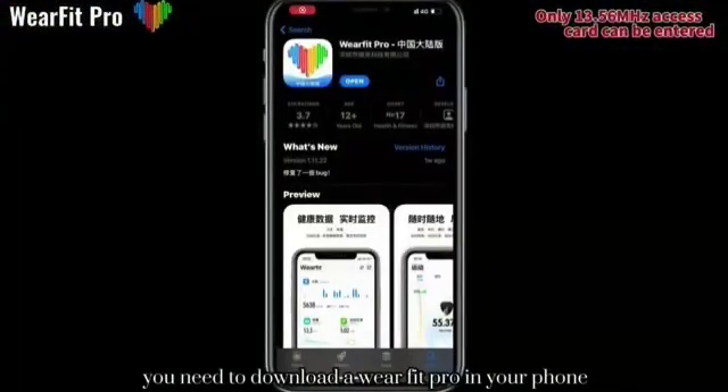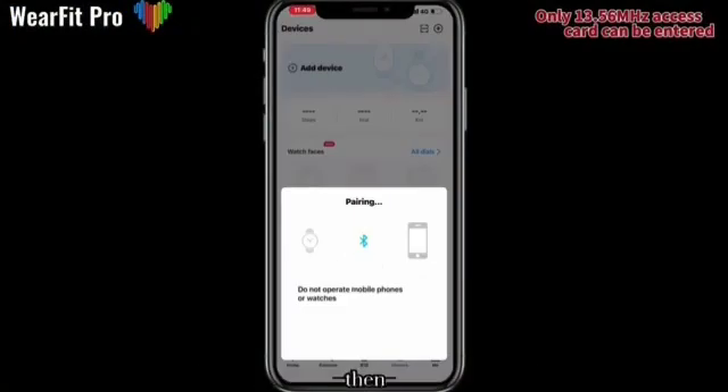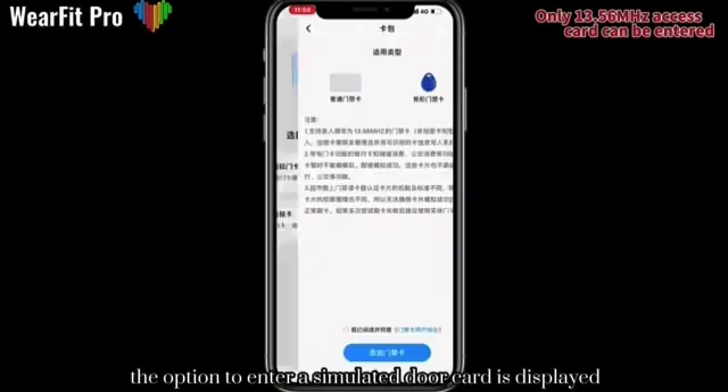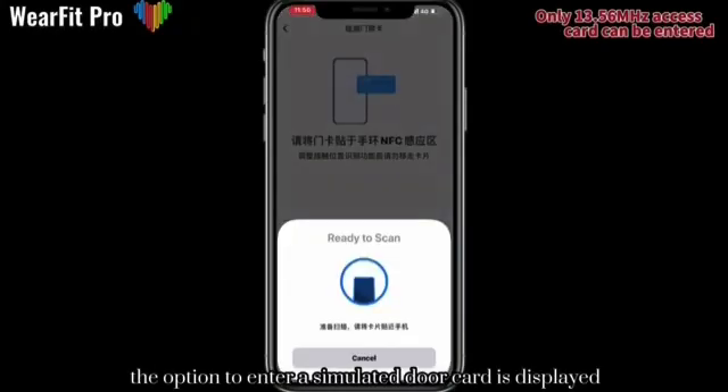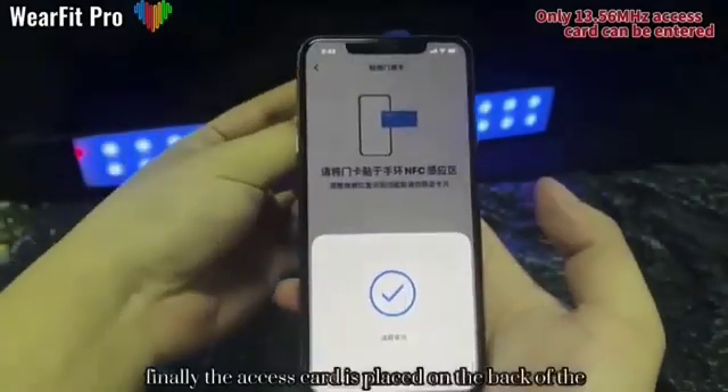First, you need to download WearFit Pro on your phone. After successfully connecting to the watch, find the card package below, click to enter the page. The option to enter a simulated door card is displayed, and click to add an access card. Finally, the access card is...